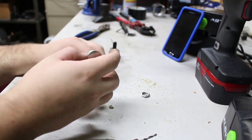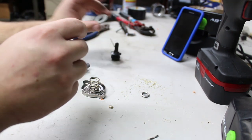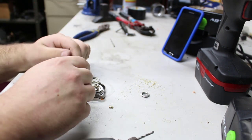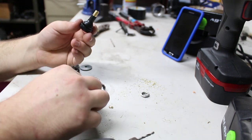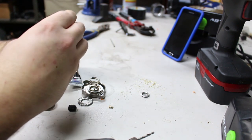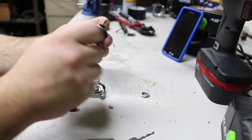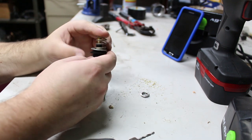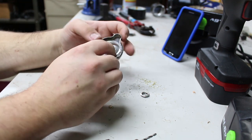Now that we've got it separated and the bottom piece off, we're going to replace this with a washer. We put this on the bottom, put the rubber gasket that came off of it right there, put the washer on, then put the spring on, and then we're going to have to drill these out.